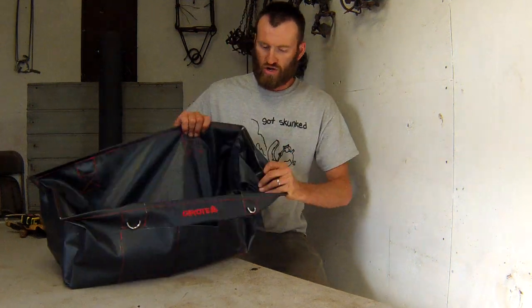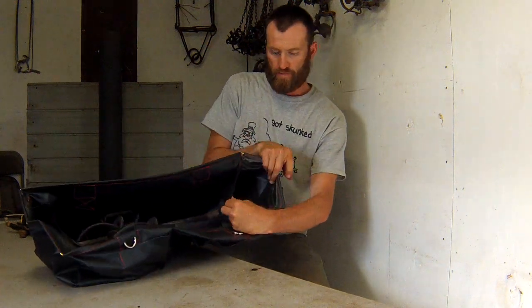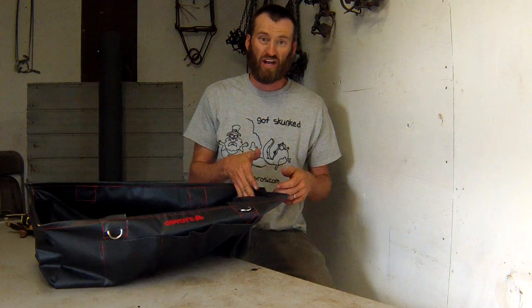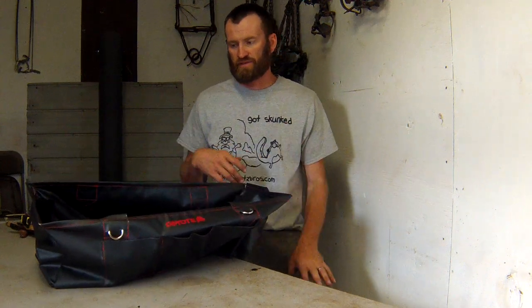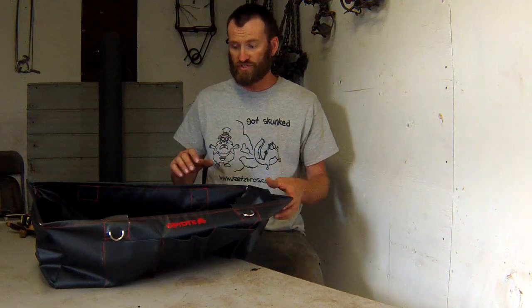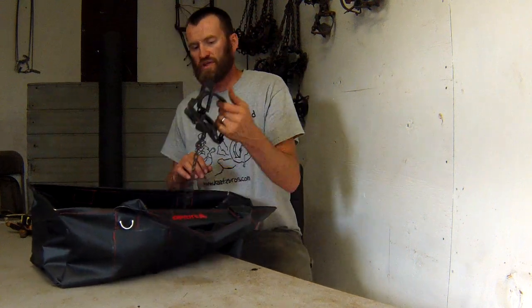On each end of the bag you have a big large pocket — that's a place where I might put something like my pan covers, stick a bunch of those in there, polyfill, whatever you're going to use that's a little bit bulkier but you don't want mixed in with the other stuff.